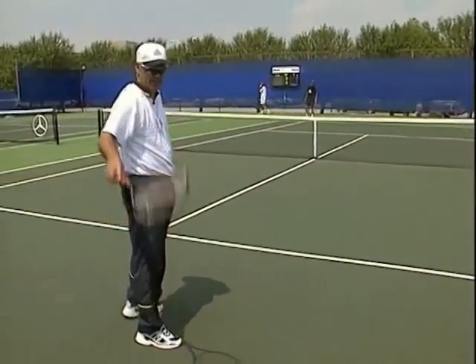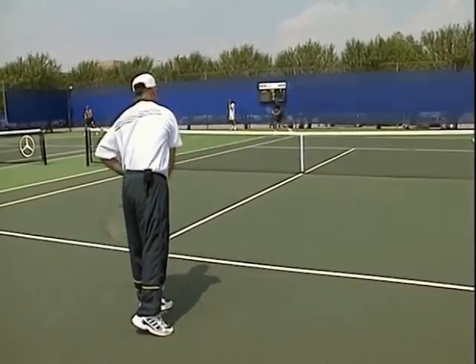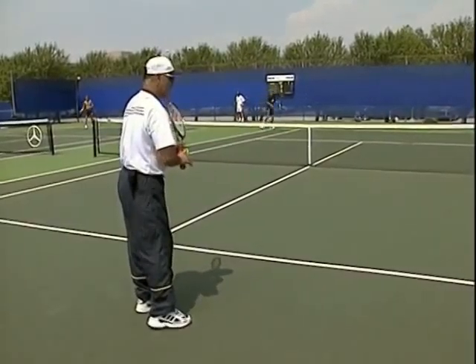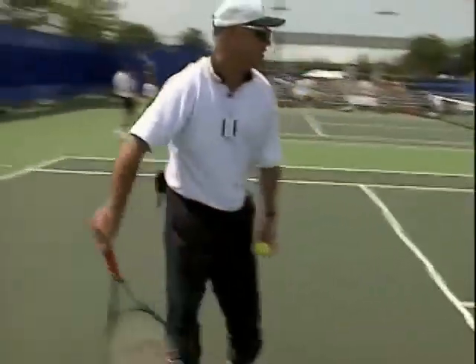A great way to practice the return in doubles is hitting a lot of returns in continuity. That's one thing club players don't do enough — just practice the return. They hit their ground strokes all day, but they're not as adept at returning a served ball, which is a lot tougher.